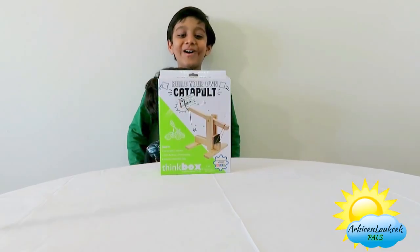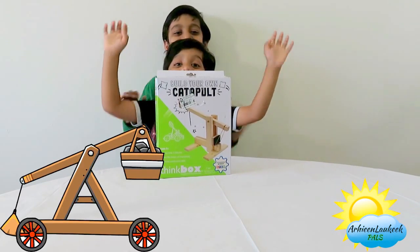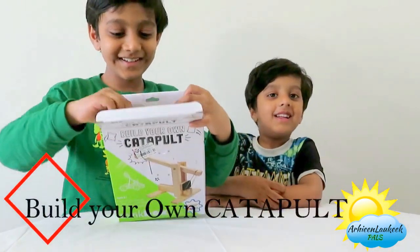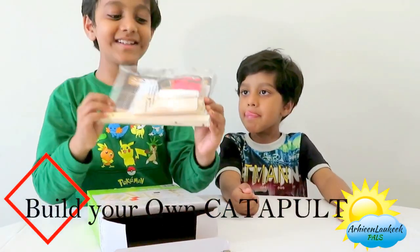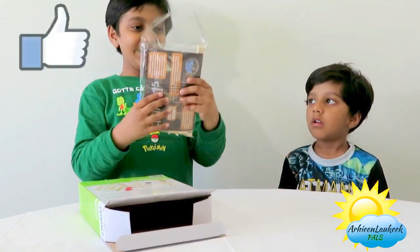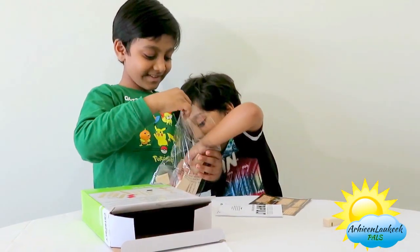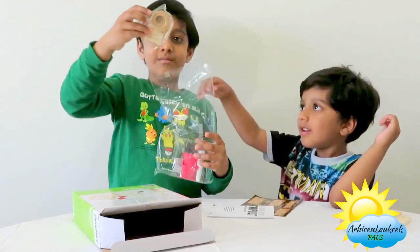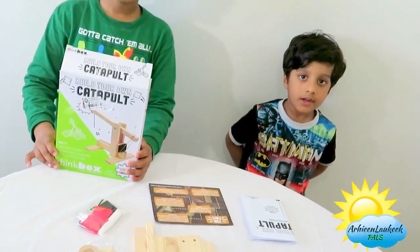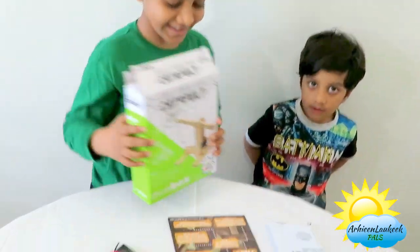Welcome to our vlog, we are going to do catapult! Love it, let's unbox it. So these are the things to build, we are excited. Let's see what the catapult sets include - 14 pieces of catapult sets here.